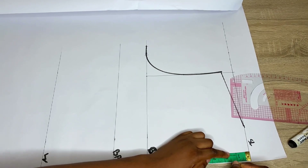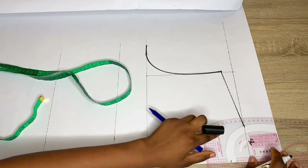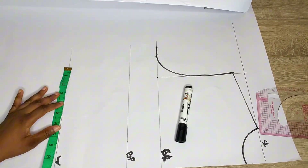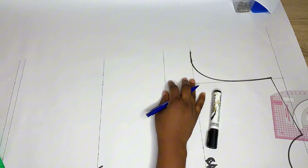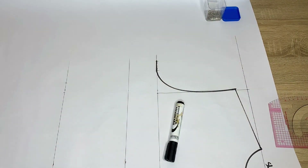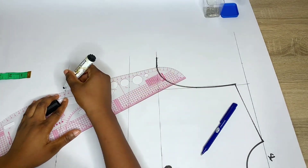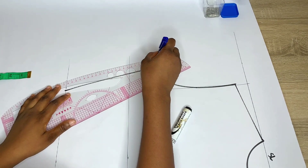For the neckline depth at the back, come down by 1.5 inch and connect it into the first 3 inches already marked. Now place your round body measurements and connect the lines together — waist divided by 4 plus stitching allowance, and hip divided by 4 plus stitching allowance. Make sure you are using your own measurements, and connect it exactly the way you did for the front pattern.